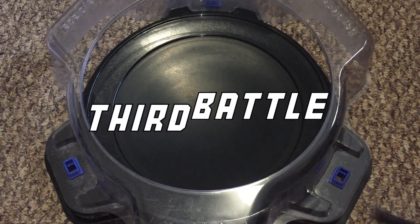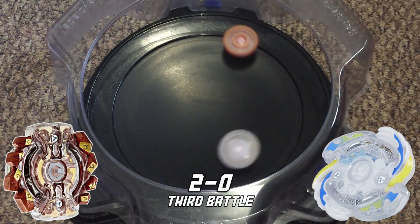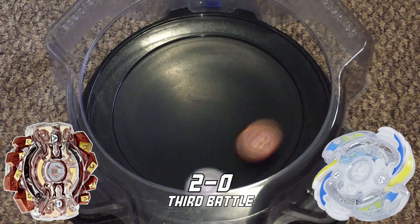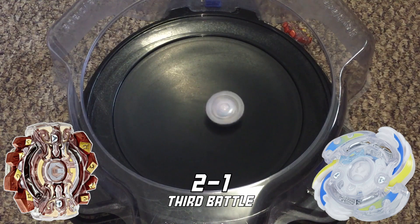Let's move on to the third battle. Whoa, got some good hits starting out — F2 gets a stadium out, making the score two to one.